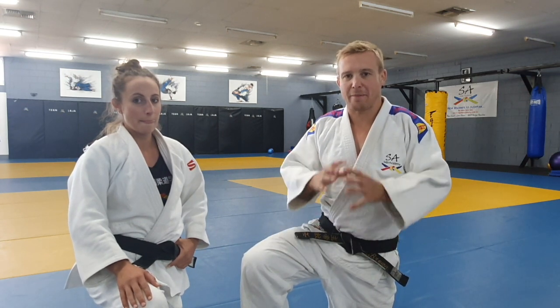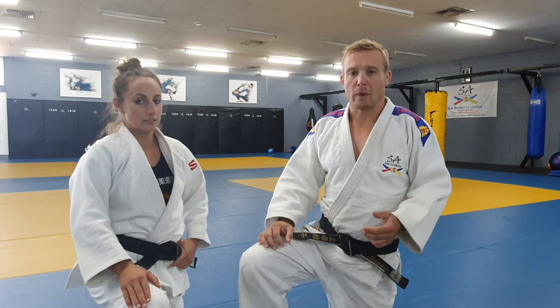Hey everybody, it's Steve and Amy here today from the SA Judo Academy. We're going to run you through a little at-home training session, and today we're going to be covering the family of throws that is Sienagi. This particular session is designed to be something that you can do at home along with us. There's going to be some times where we're going to stop and say, this is your chance to go away and practice what we've just explained.